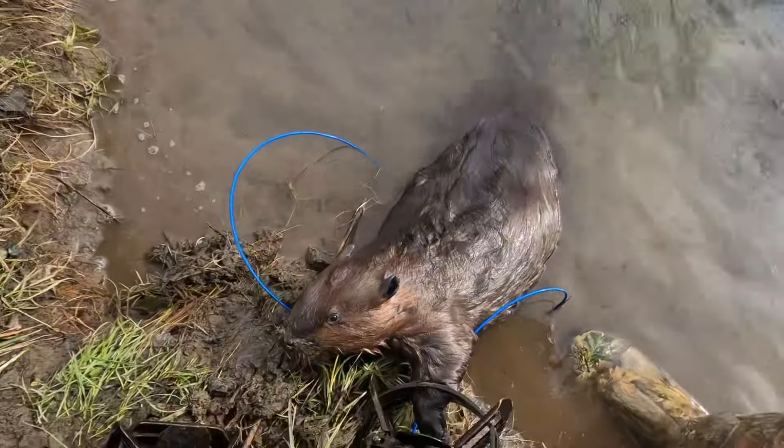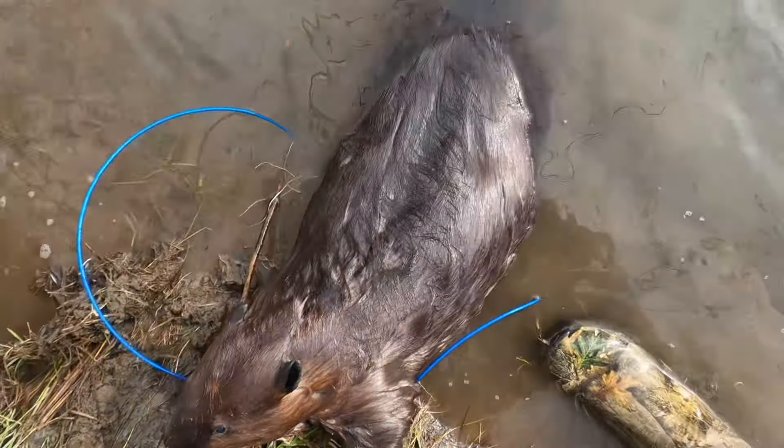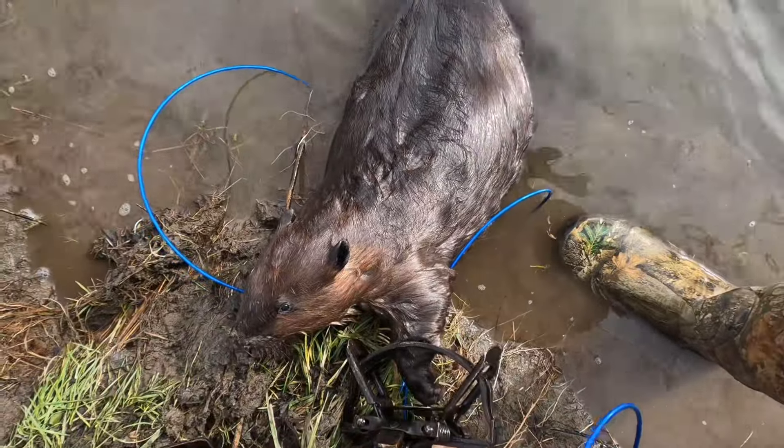Nice — another beaver right there. Looks like a two-year-old, perfect front foot catch. Yes sir, maybe 35 pounds.